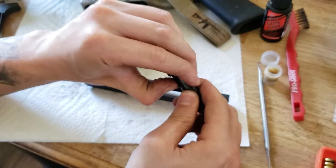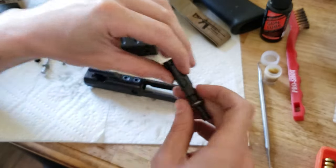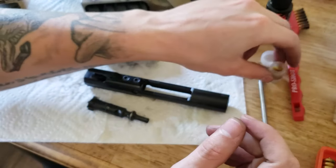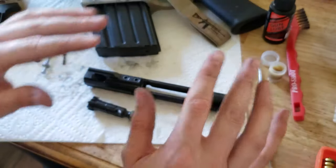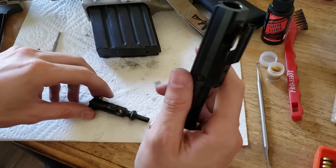For lubrication you can use grease or oil — people will argue all day which is better. This is Slip 2000 Extreme Weapons Grease and this is Slip 2000 Gun Lube. As long as you don't use too much of either and you have them in the right spots, it's not going to make that much of a difference.